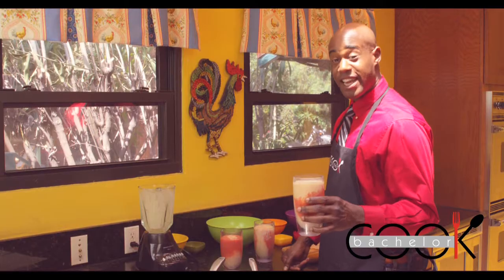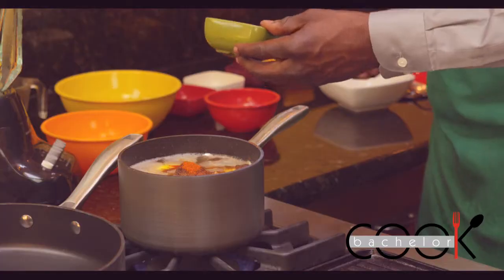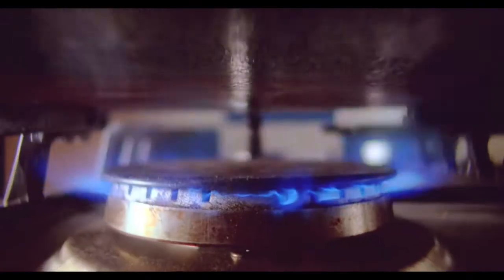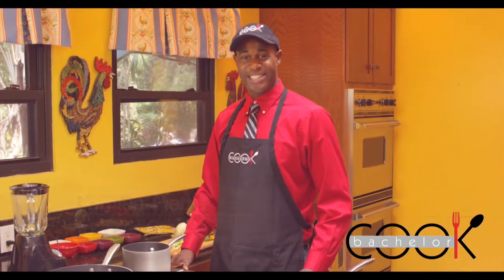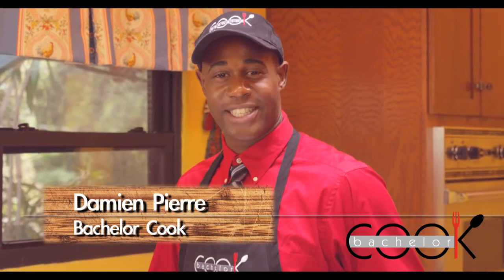Now, let's see if it tastes as good as it is. Welcome to the Bachelor Cooks Summer Web Series. I'm your host, Damien, and on today's show, we're going to be showing you how to make some jerk seasoning.